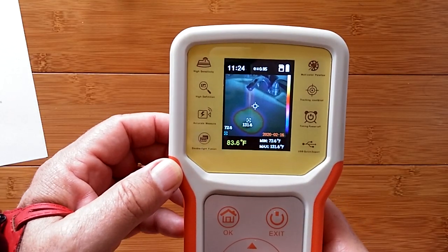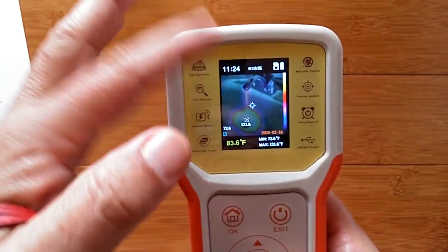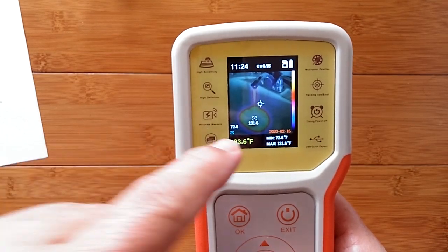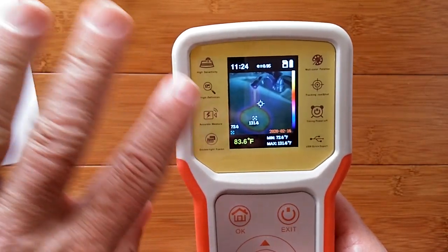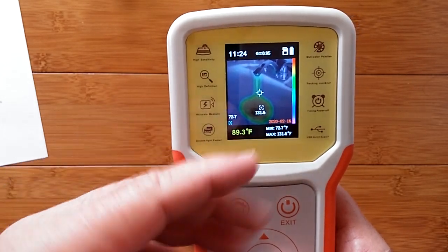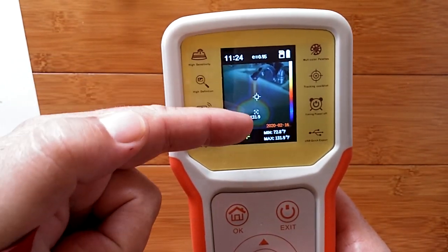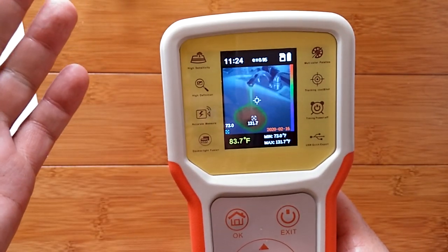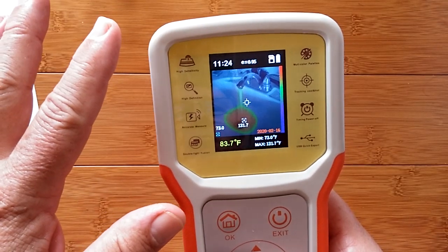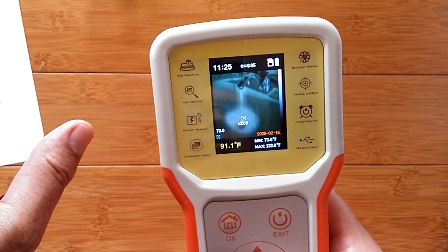One click and you're back to the full picture. Here's hot water running in a sink — 131 degrees right there, 72 degrees in the porcelain on the side. Here it is in a different scale, here it is in yet another scale — you see the differences showing up. There are five different ways it can be portrayed, including the black and white, just like what we looked at with my foot.